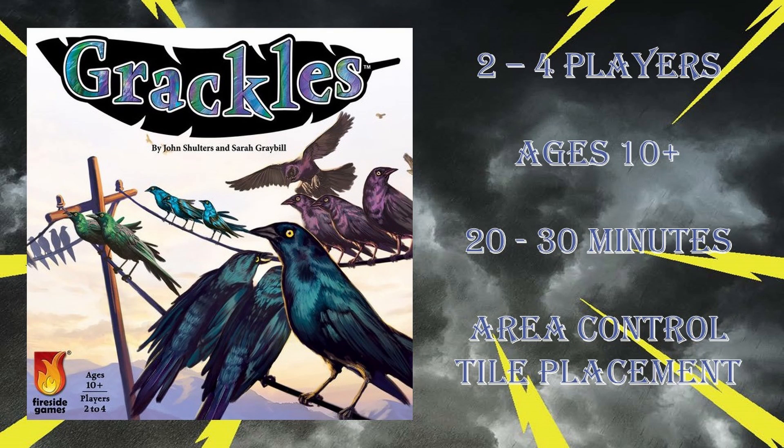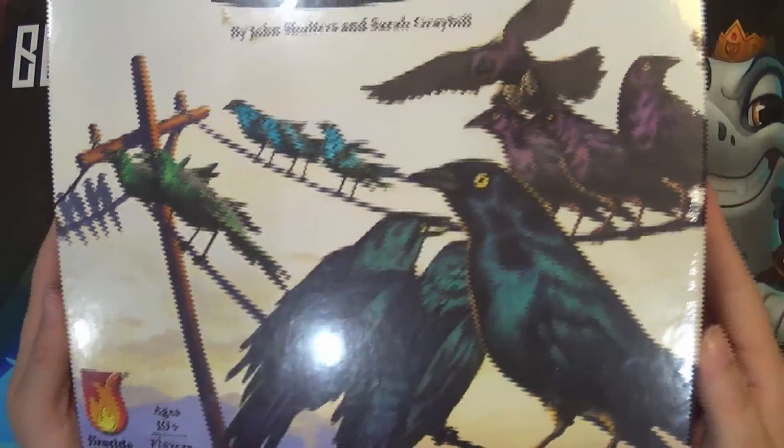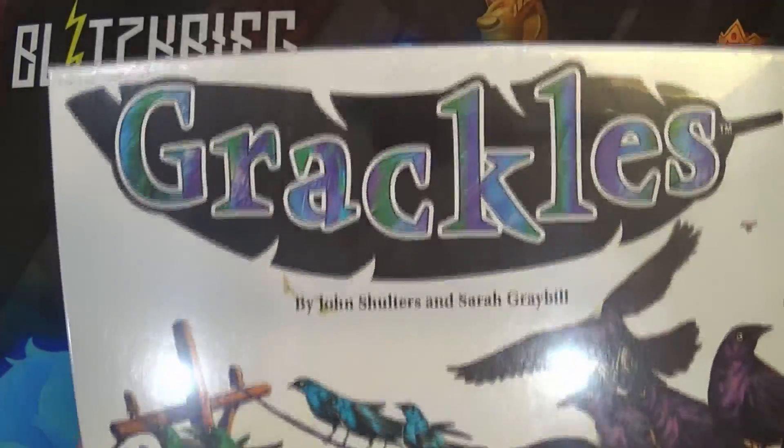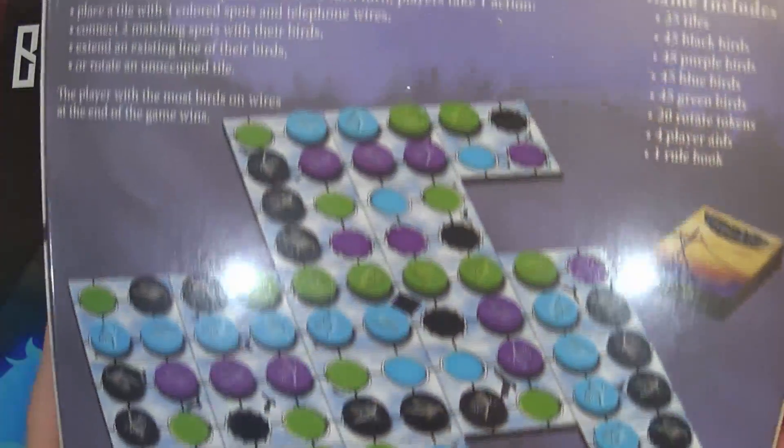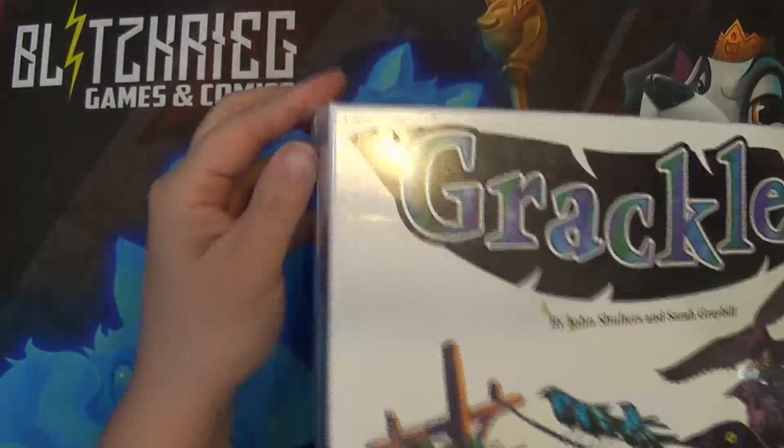Howdy y'all, thank you for joining us today for this unboxing of Grackles. Grackles is an area control tile placement game for two to four players, ages 10 plus, that takes about 20 to 30 minutes to play. Seems like a very pretty game — let's crack it open and see what we got.